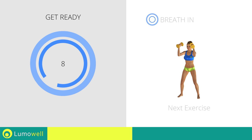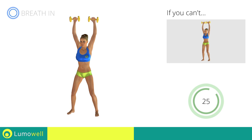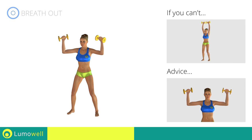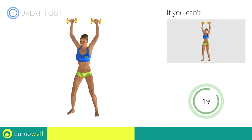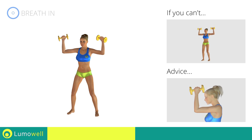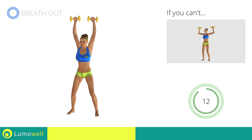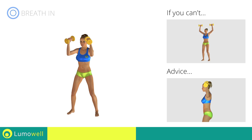Next exercise: arnold press. If you can't do it, try simple dumbbell shoulder presses. Be sure not to raise or lower your elbows — keep them constantly at shoulder height. Don't bend your neck; try bringing your chin back. Don't arch your back — keep your abs constantly tight.